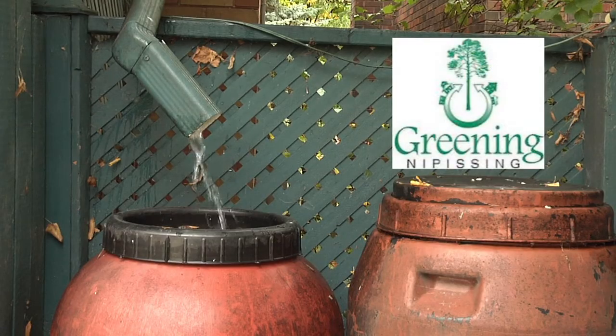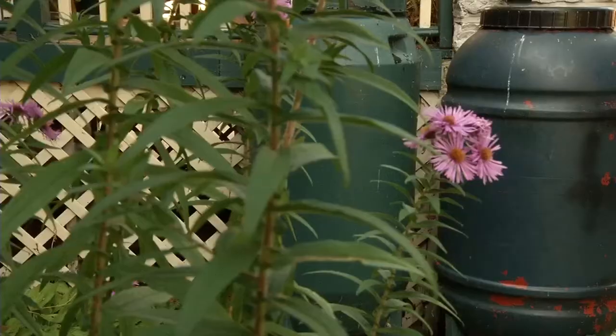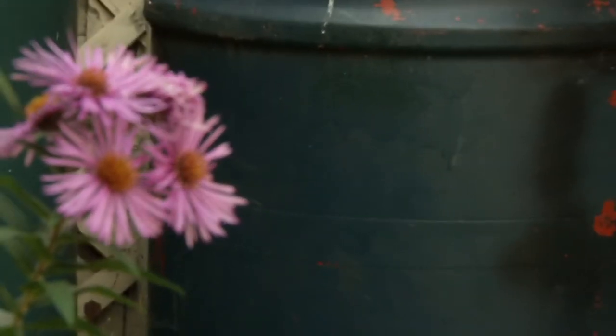I'm Vajantiram Logan Murphy with Greening Nipissing. We are a member of Green Communities Canada, based in North Bay, Ontario. Today we're talking about rain barrels. I'm here with Michael Puccini, a Canadian Certified Environmental Practitioner and heritage gardener, and he's here to show us his rain barrels.